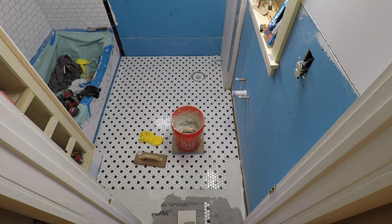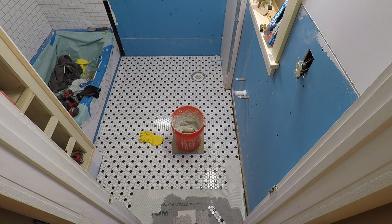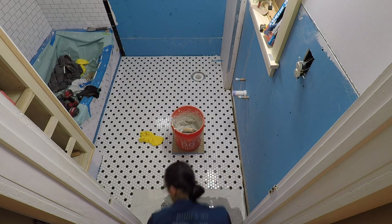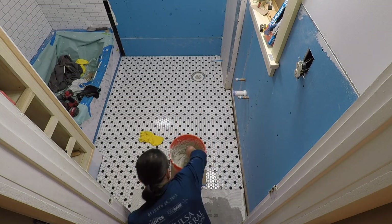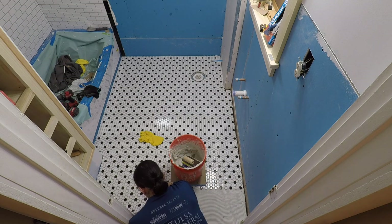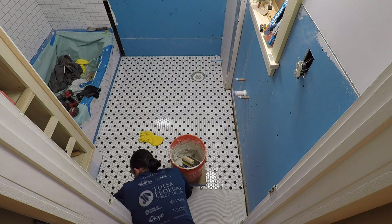Mosaic tile is very difficult with this small hex tile because you can't use spacers with it. And if the floor is not perfectly level, it's really hard to get the perfect reveal along the edges between the sheets. So you just have to be really patient with it and make a lot of minute adjustments.